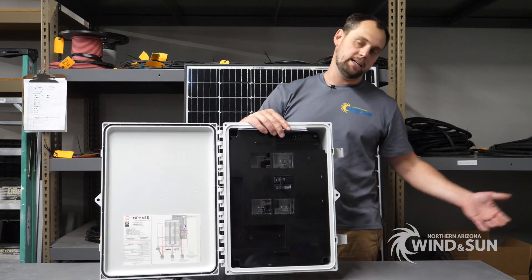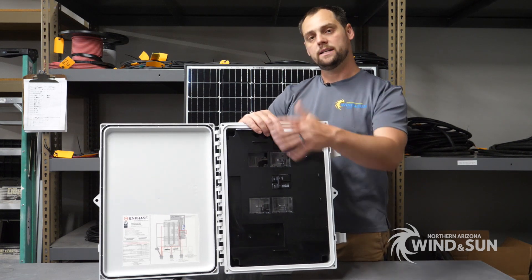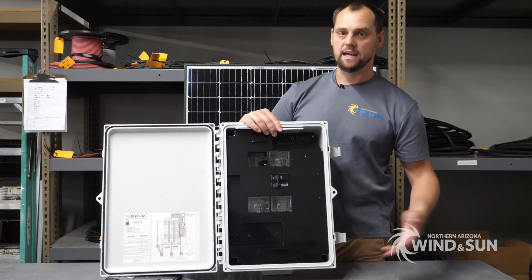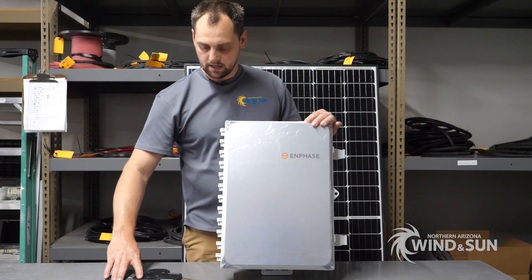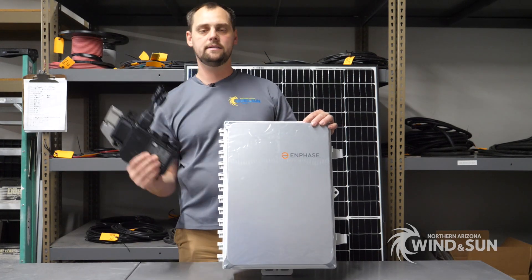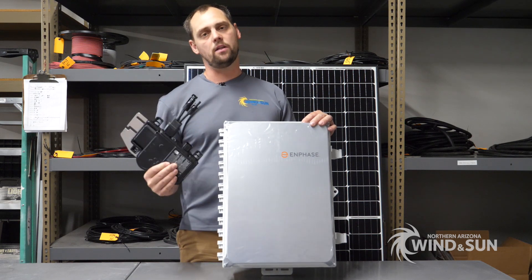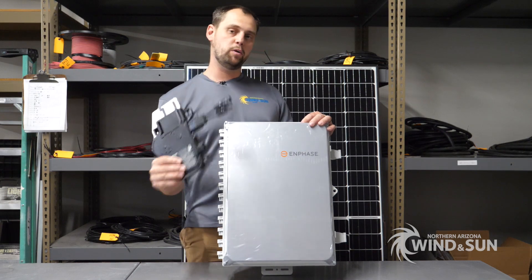The combiner has room for the breakers and a disconnect for the Envoy. You wire the output of this to your load center — the wiring size, disconnect size, and breaker tie-in will depend on how big your overall grid-tie system is. This is a pretty versatile solution, covering up to 80 amps. These components go together along with the trunk cable, terminators, and several other things.